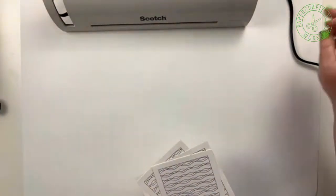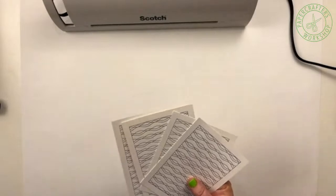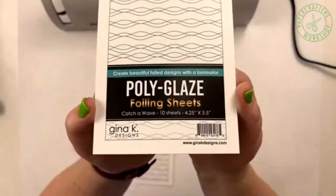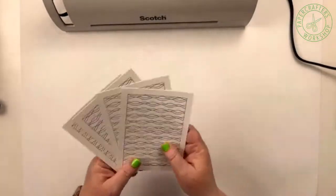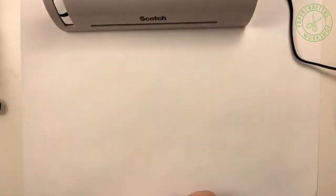Jan LaValle says she can't find them online. If you just type in the word 'polyglaze' — I believe it is all one word — you should be able to find it. Try either with or without the hyphen. Matt's on it and is going to see if he can find those for you. So the first option is to go out and buy a laminator, but what happens if you don't want to buy a laminator? Maybe you have something else you could use instead.